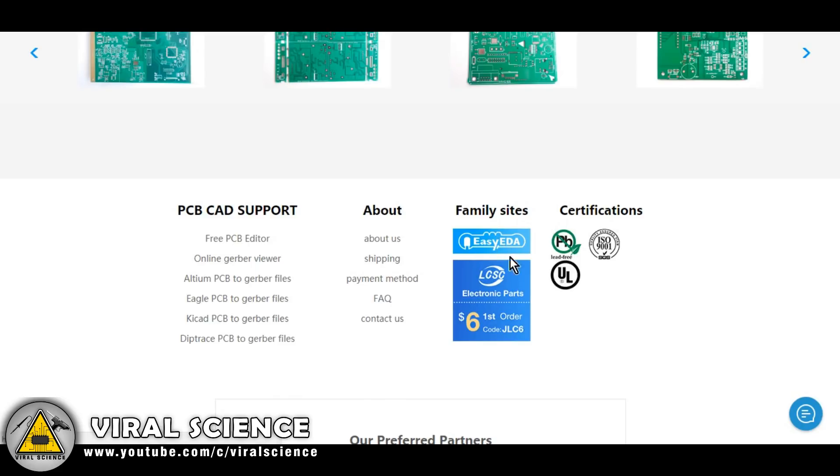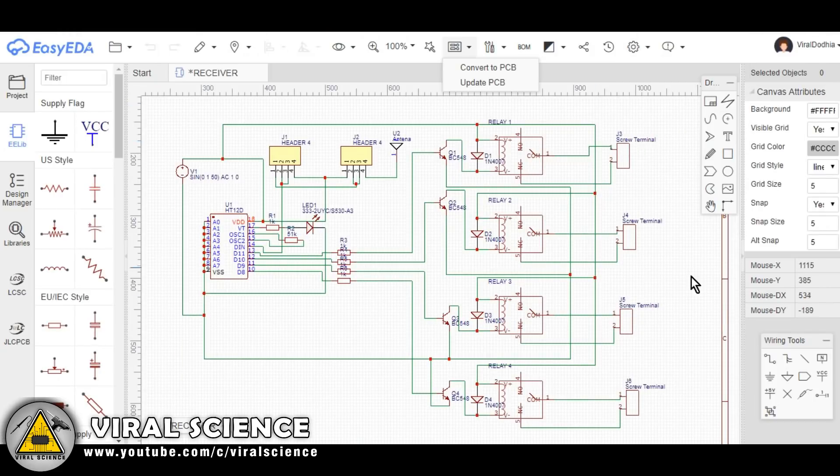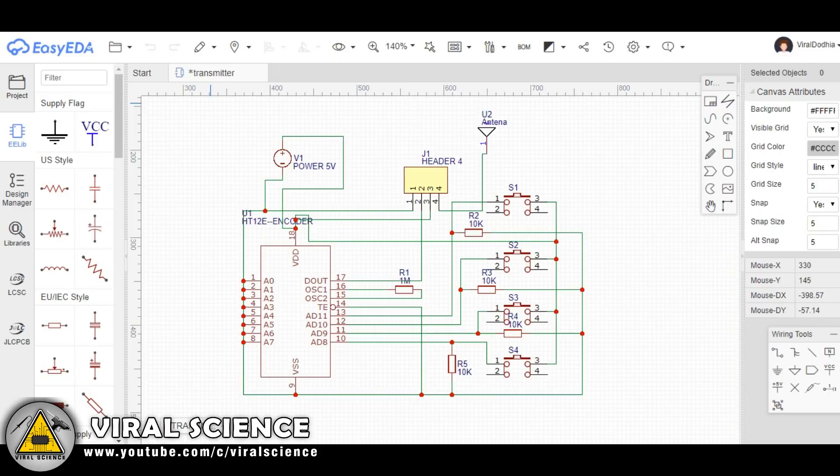EasyEDA is a free website to design circuits. It helps us to design schematics for our electronics projects and also helps to convert those schematics into Gerber files. This is the receiver part of today's project, and this is the transmitter part. I have converted both files into Gerber files and now we will upload them.